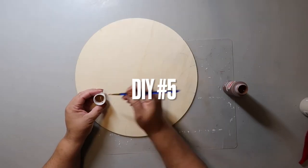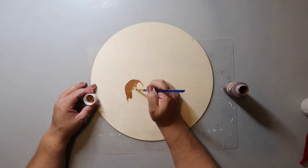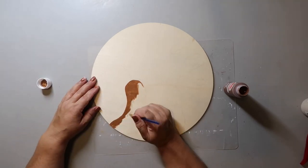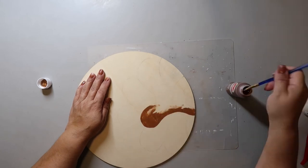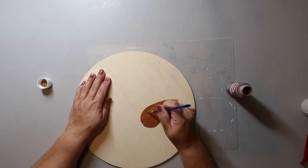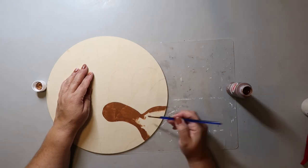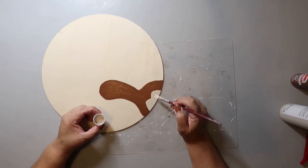DIY number five is a little turkey sign. I saw this online and I'll put the link in the description if I find it — let me know if you recognize it so I can give credit. I printed the sign out, cut out the turkey shape, and traced it onto a wood circle from Dollar Tree. Now I'm painting the turkey body in brown and the turkey breast/chest area in FolkArt Linen color.